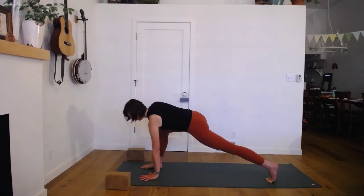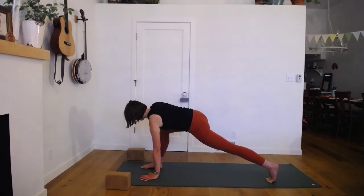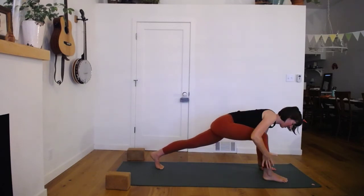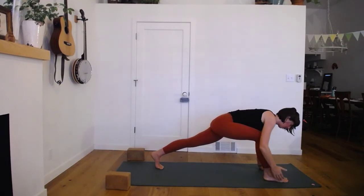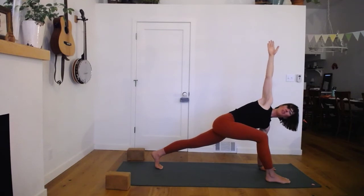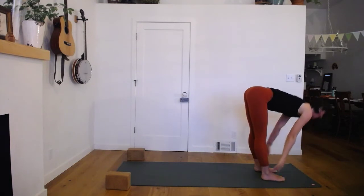Left hand down — trace that line along your outer right shin to peel open, then turn back down. Do that again two or three more times. Peeling open, turning back down, seeing if you can convince more parts of your upper back to participate in the rotation. Then staying in the twist — inner thighs reaching apart, outer hips strong. Lifting up away from your left shoulder, turning open. And then turning back down. Step forward into your forward fold.